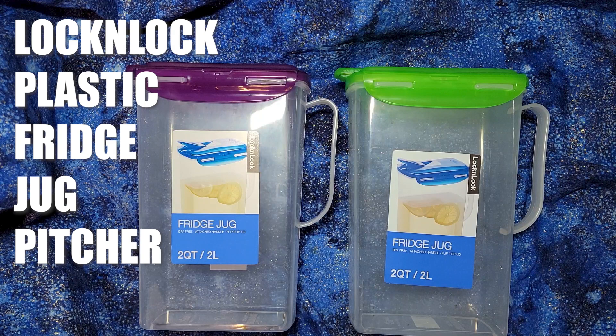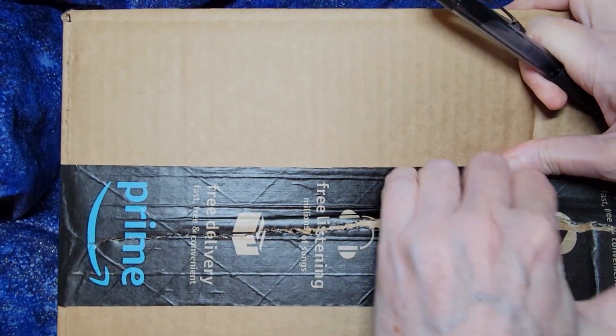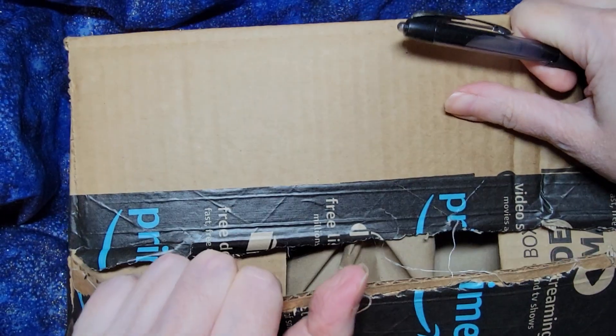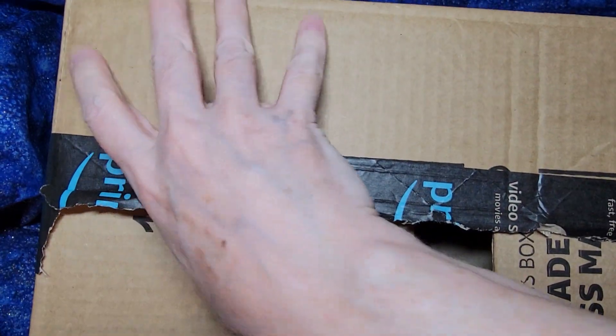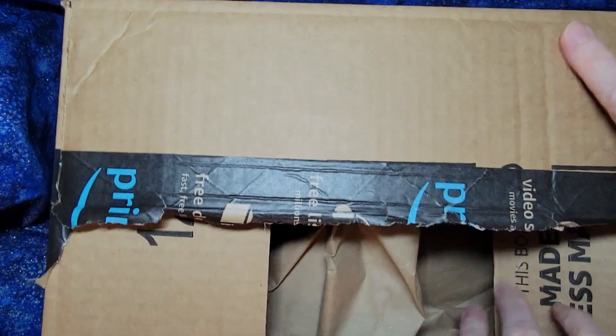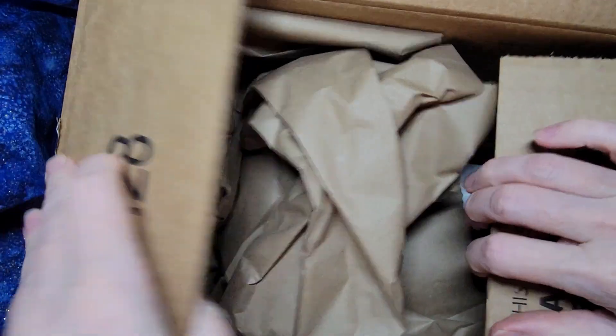Hello! So I'm going to open this with a pen — I've temporarily misplaced my scissors. This box is now made with less material.